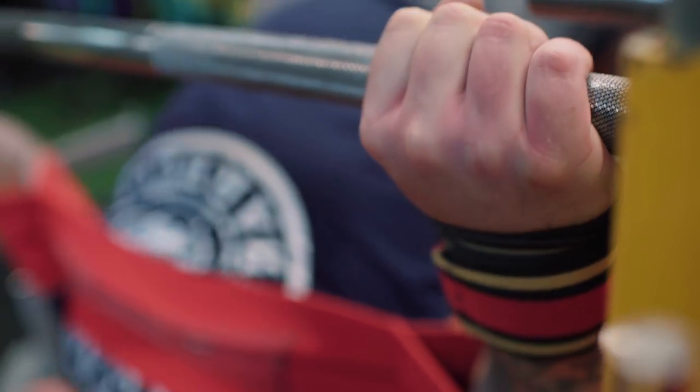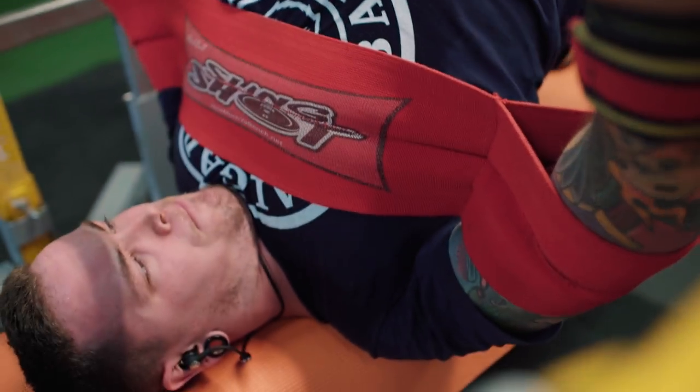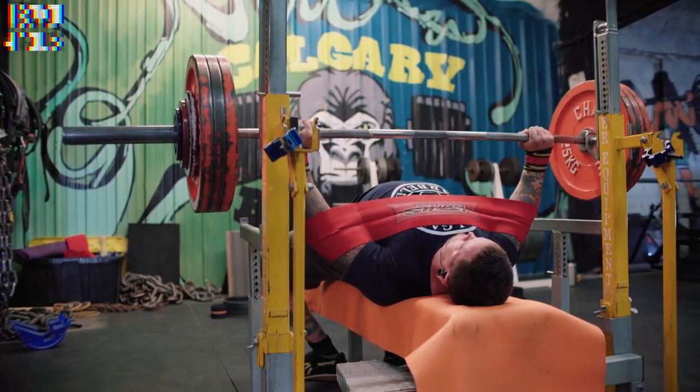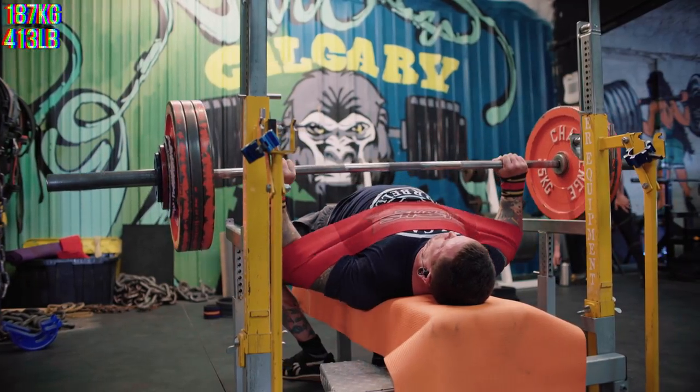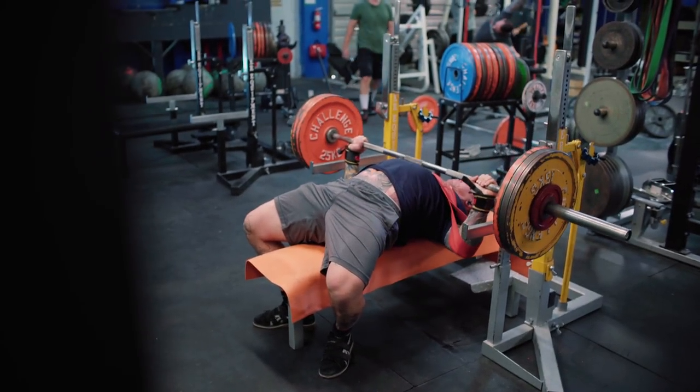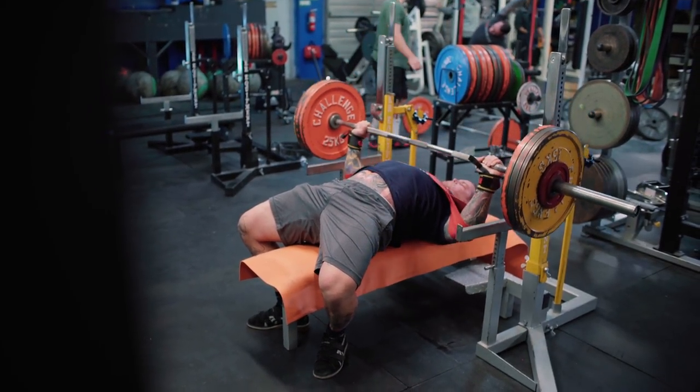After that, I moved on to the slingshot and worked up to a single at 187.5 kilos. This was an RPE 9 or so, which is exactly what I was looking for. Then I did an AMRAP with 150 — about 80% — and got about seven reps there. That was decent.